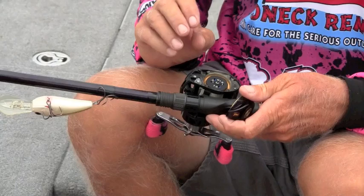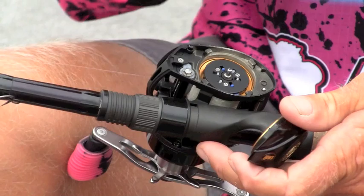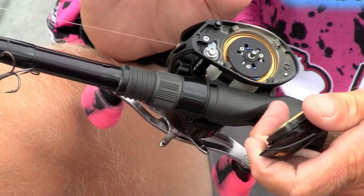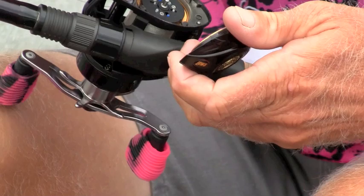Underneath, on the end of the spool here, we've got six different brakes. We've got four that are spring-loaded and two that are basically free-floating. The spring-loaded ones, as the spool speeds up at the beginning of the cast, will obviously engage the race and control the speed of the spool. As that spool slows down, those springs will pull those brakes back in, getting them away from the race, so it helps you get a little bit longer cast.